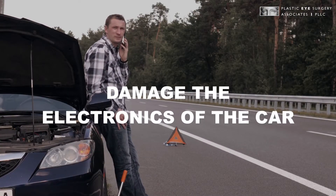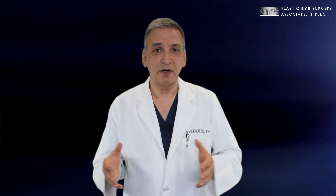The other reason is that if you jumpstart your car incorrectly you may damage the electronics of the car. So jumpstarting is really pretty simple — you just have to remember how to do it correctly.